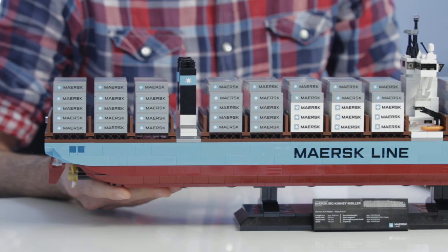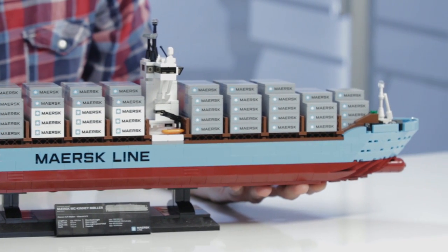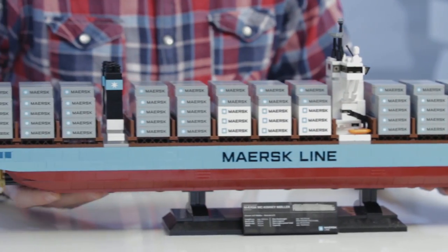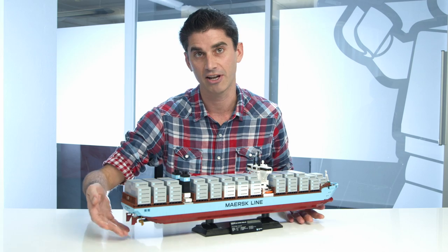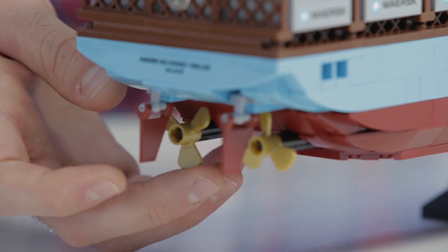This is a really cool model. And hopefully you'll notice, if you've seen previous Maersk ships that we've done, that this is the most ultimate version of a Maersk ship that we've ever done. Not only do you get all of the visuals on the upper part, but we also have a full hull that goes all the way around. We also have on the back some engine detail, so you can see the twin engines, which is unique to the Maersk Triple E.